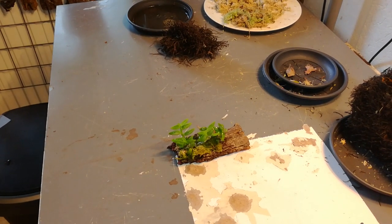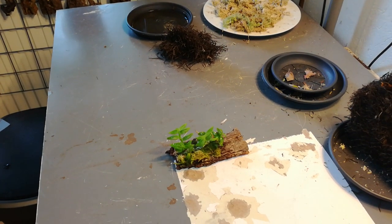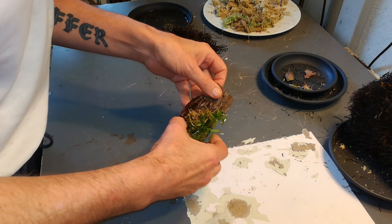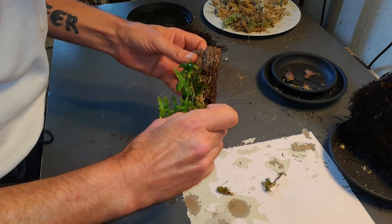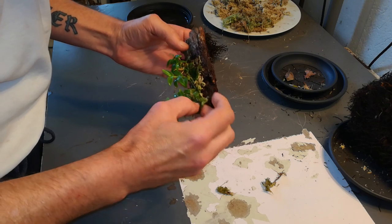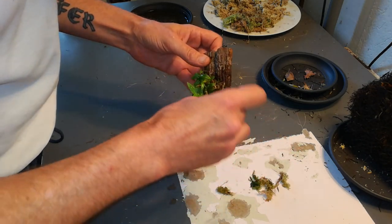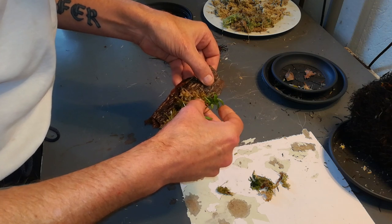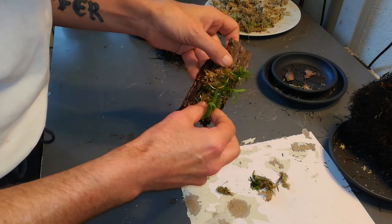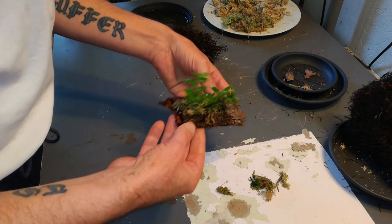It's always a bit of a problem getting everything in frame instead of just my hands or my elbow. Detach. This moss is still okay, and the orchid has firmly attached itself.